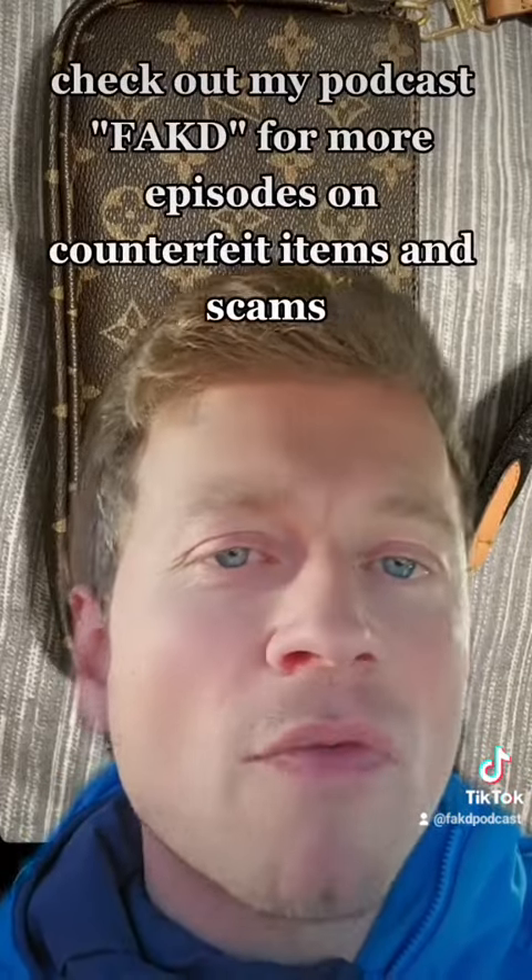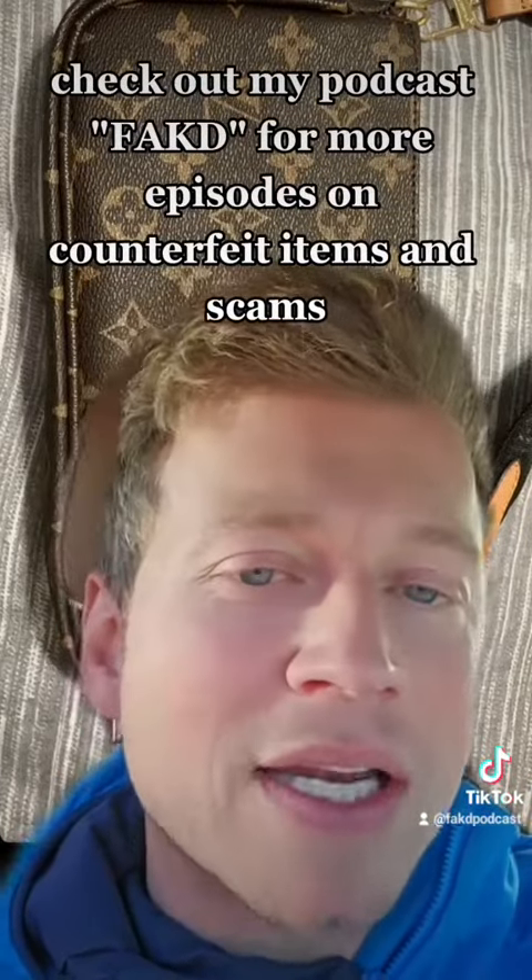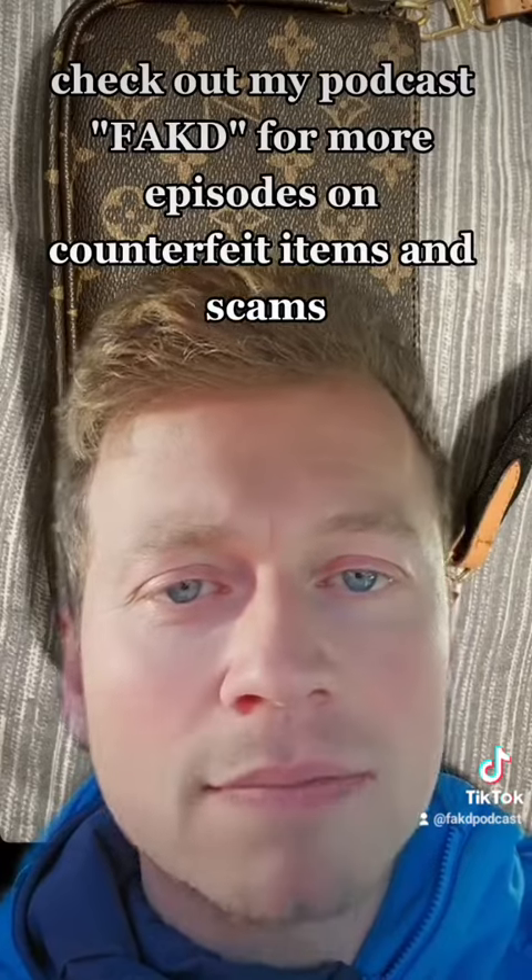So this was a pretty good one — however, it was fake. If you guys ever have any issues with anything that you own and want to send it over, just send it to my Instagram at fakedpodcast and we can check it out. I'll see you guys there.